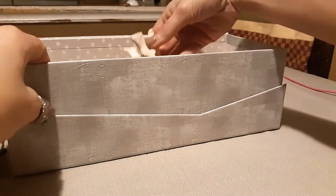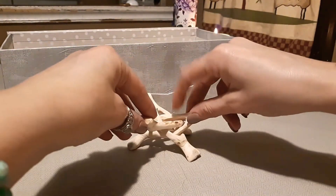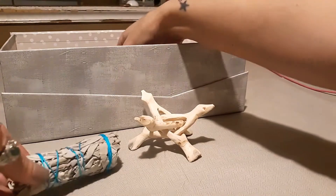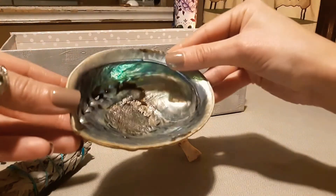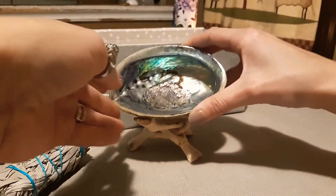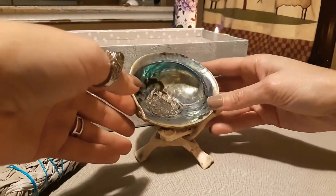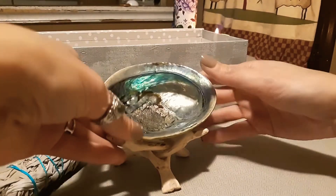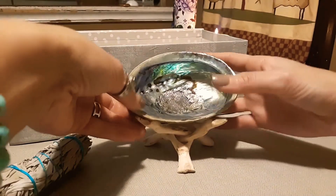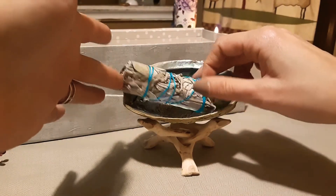And then we have our stand, and our white sage stick, and then we have this beautiful abalone shell — I believe that's how you pronounce it — and that sits right there on the stand. Oh my god, it's so pretty!